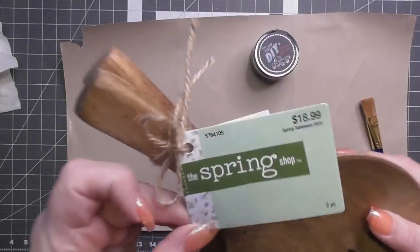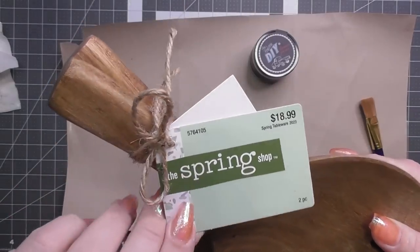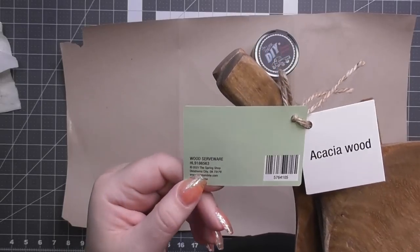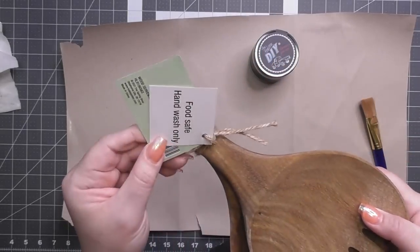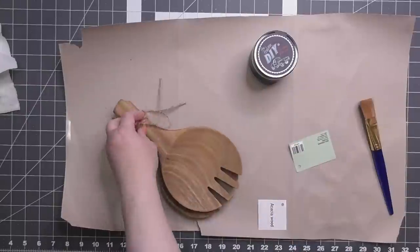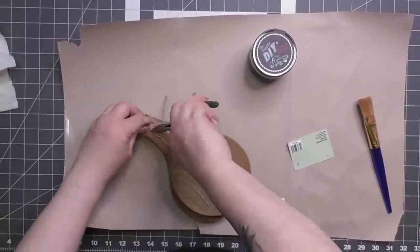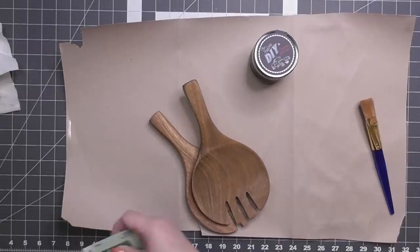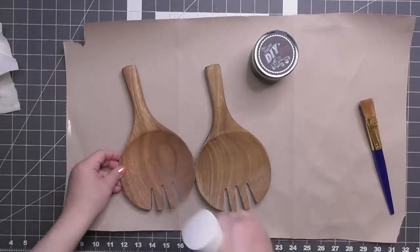For the first DIY here, I got some salad spoons from the spring section at Hobby Lobby. I did not pay full price — I think I got 50% off of the $18.99 price. In any event, they were not full price, but these are like little salad spoons from Hobby Lobby. I grabbed them and the price was really, really good — I can't pass that up.